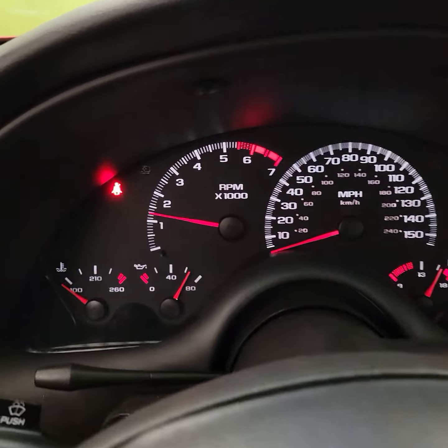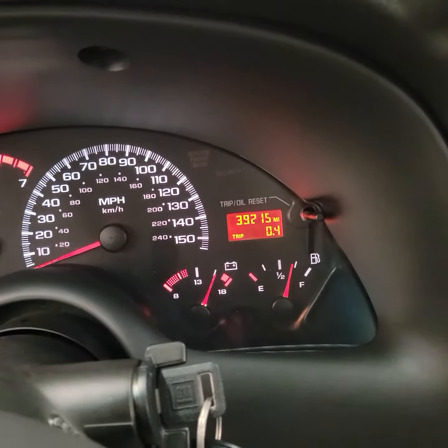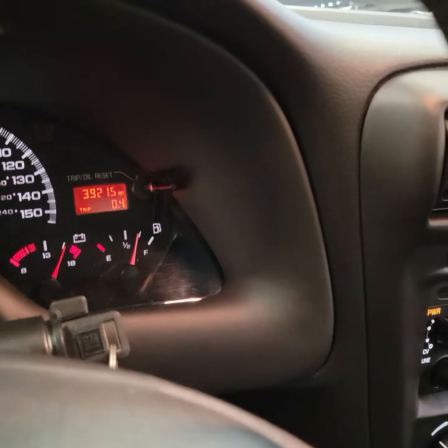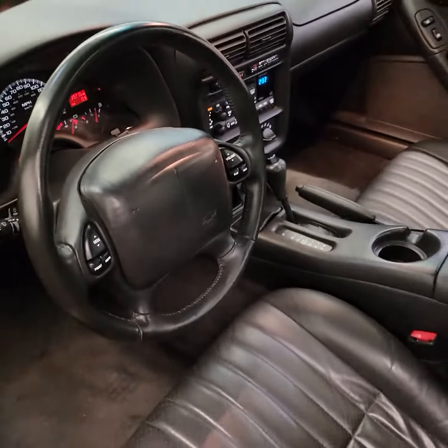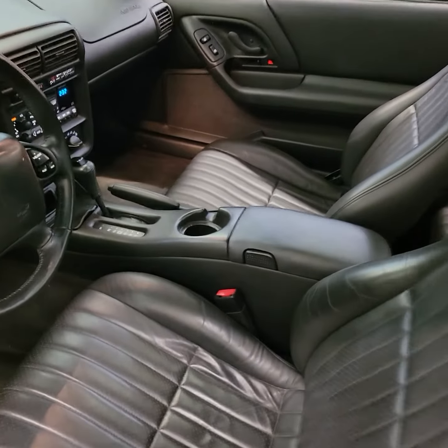The light that you still see on is the seatbelt light because I'm not wearing my seatbelt. I'm going to read the odometer here and then I will show the interior and exterior of the car. The interior is about as close to perfect as you're ever going to see.